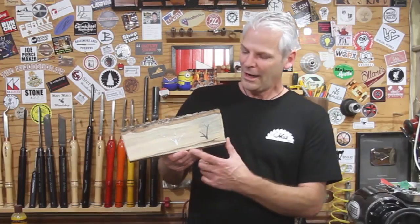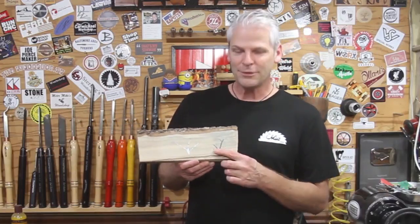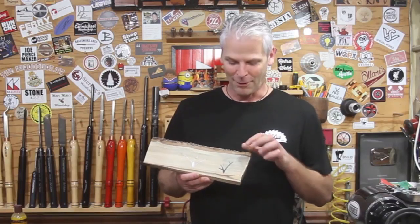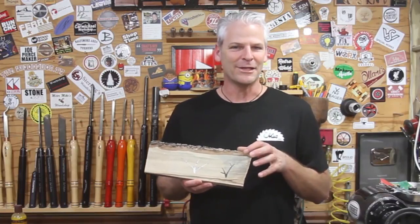I used a random orbital sander to sand it smooth. Just some different ideas for doing inlay work with it — I really like the black and the way it gives a silhouette effect. I did a bowl a couple of months ago where I used the Lichtenberg machine to burn it and then inlaid pearl into it. On that one I didn't sand it smooth, left it kind of rough, and I like that effect.